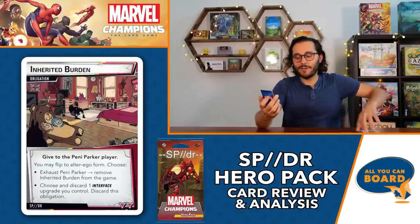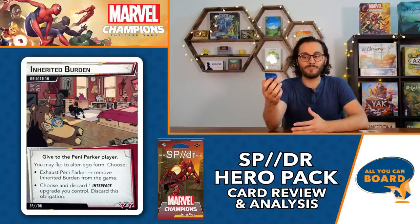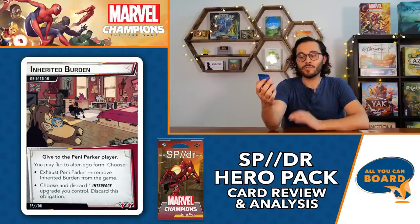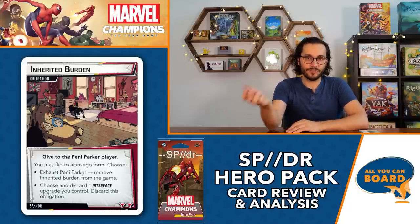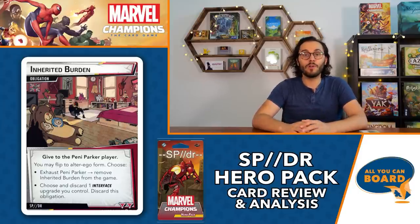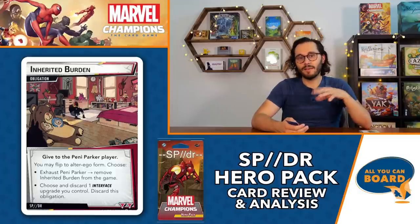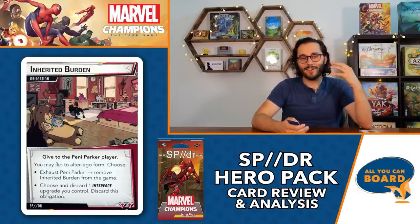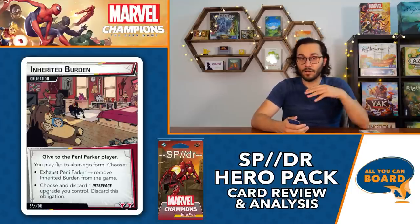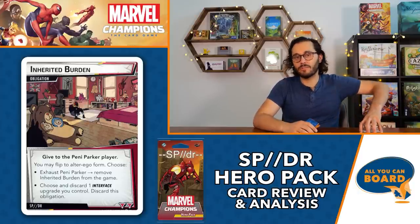The obligation is Inherited Burden - give to Penny Parker. You may flip to alter ego and choose to either exhaust Penny Parker and remove this from the game, or discard one interface upgrade you control to discard this obligation. Discarding an interface card is really bad, but if you have All Systems Go in hand and don't necessarily need to refresh, you can use the bottom option. More often than not it's probably worth just doing the top one - exhausting your alter ego to remove it.